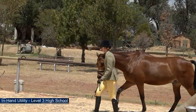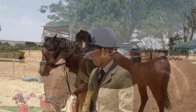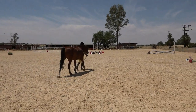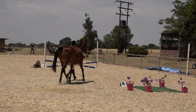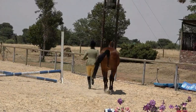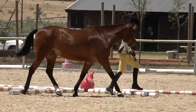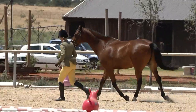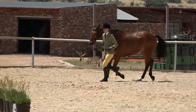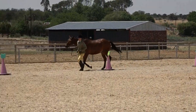Our next competitor is level three. She will come in, halt, and introduce herself to the judge. As we go up the levels, the test becomes slightly more difficult. Her obstacle number one is trot over the fan poles on a right rein. However, this competitor is doing the obstacle on the incorrect rein — the left rein — so her marks will go down quite dramatically. Please read the instructions on each test very carefully to make sure each movement is correctly executed.